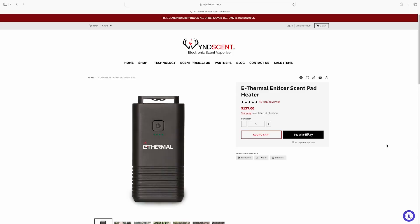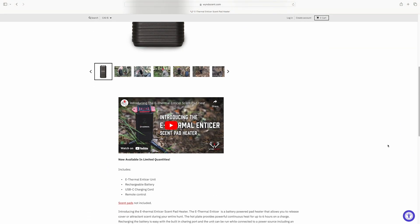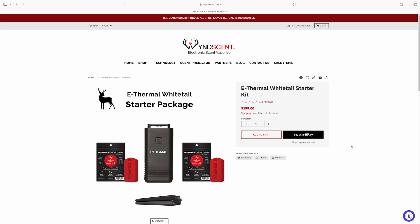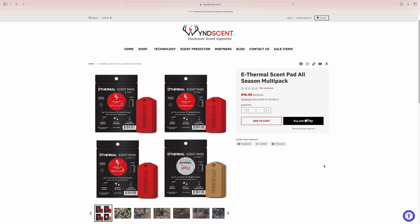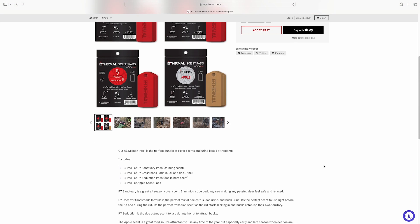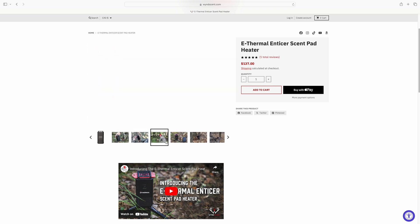If you go to their website, the e-thermal enticer scent pad heater is $137 US — the scent pads are sold separately. There is an e-thermal whitetail starter kit for $199 that comes with your enticer, two packages, and a stand. The hot plate provides powerful continuous heat for up to six hours on a charge, and recharging the battery is easy with the built-in charging port. The unit can also run while connected to a power source, including an external battery bank.